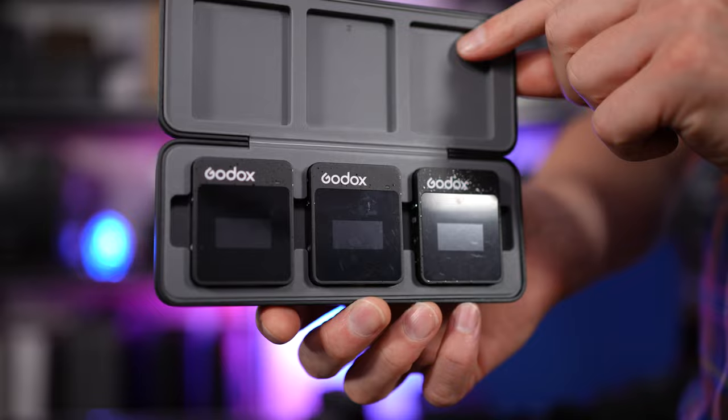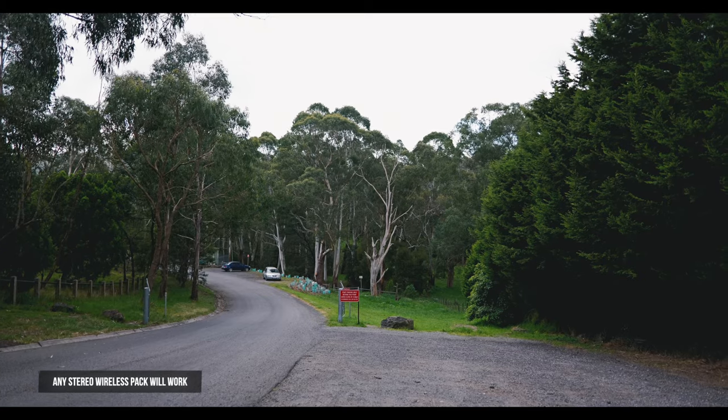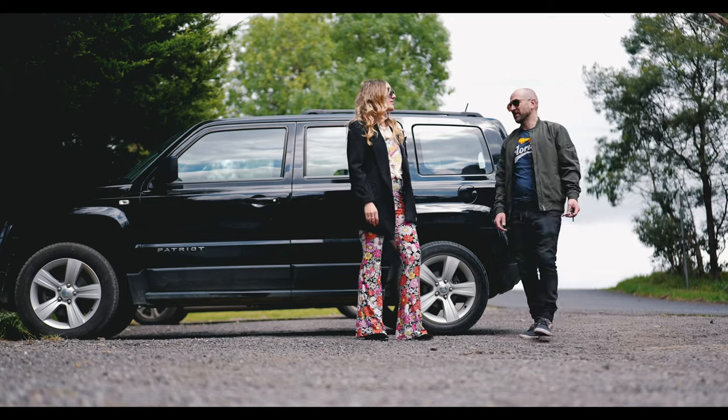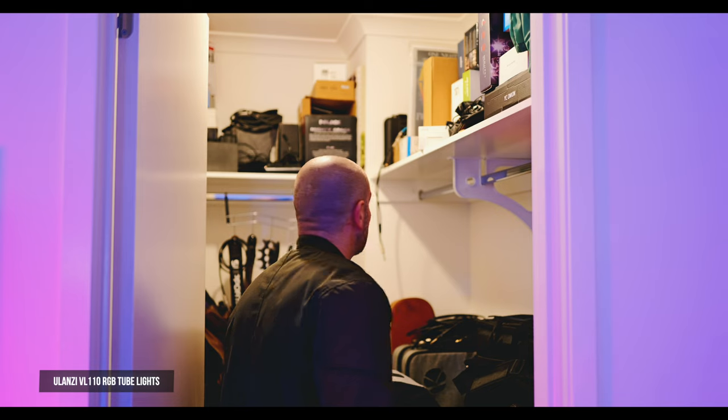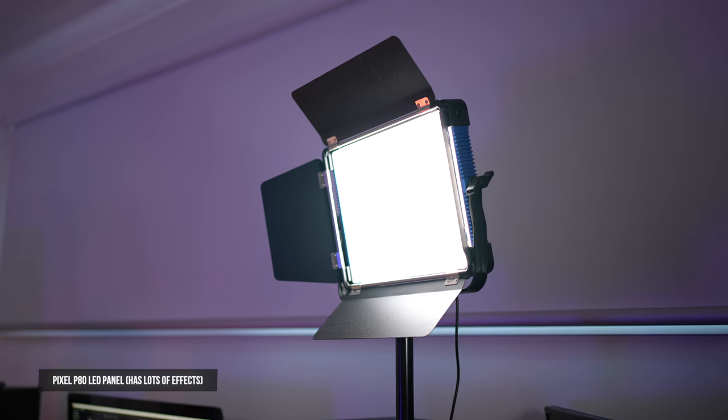For audio we used two packs: the Godox Movelink 2 Mark II and the Rode Wireless Go II. We had lav mics attached to our shirts and jackets, and the audio came up fine. The mics weren't super concealed, but it was a fun project and it didn't matter much. For lighting, I used Ulanzi RGB lights to create some funky colors inside the house — you can see them right behind me here — and I also used the Pixel P80 LED panels to create the lightning effect or any time I needed a light inside the house. Everything shot outside was just natural lighting thanks to the sun. Due to the mixed lighting conditions, I left the camera in auto white balance mode and it did a great job maintaining the correct color in all these different situations.